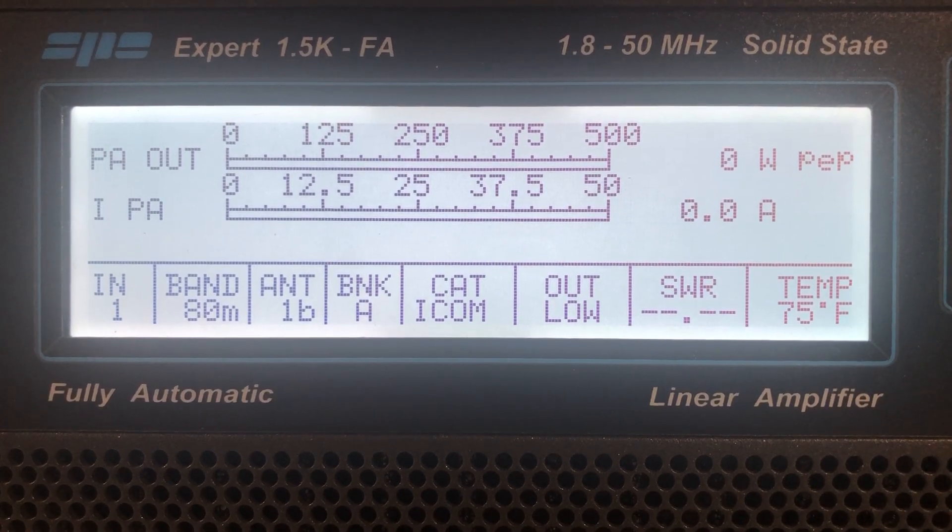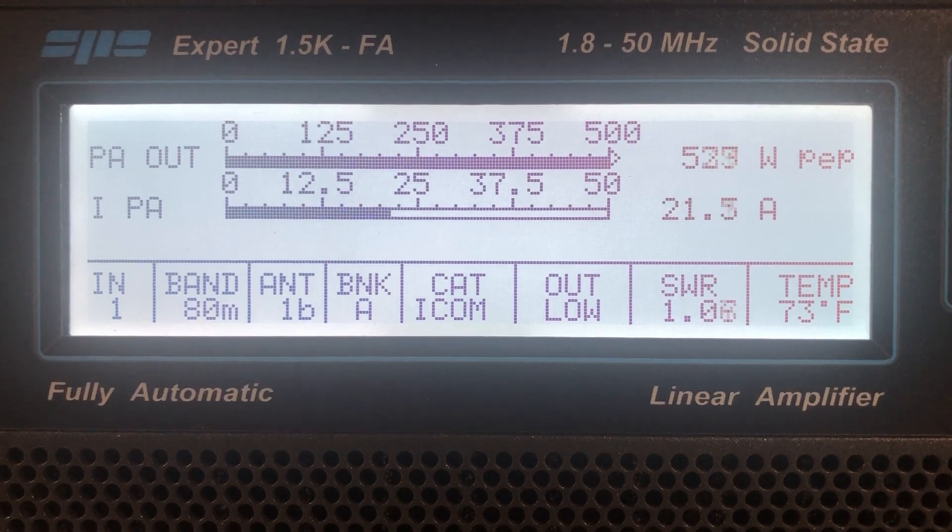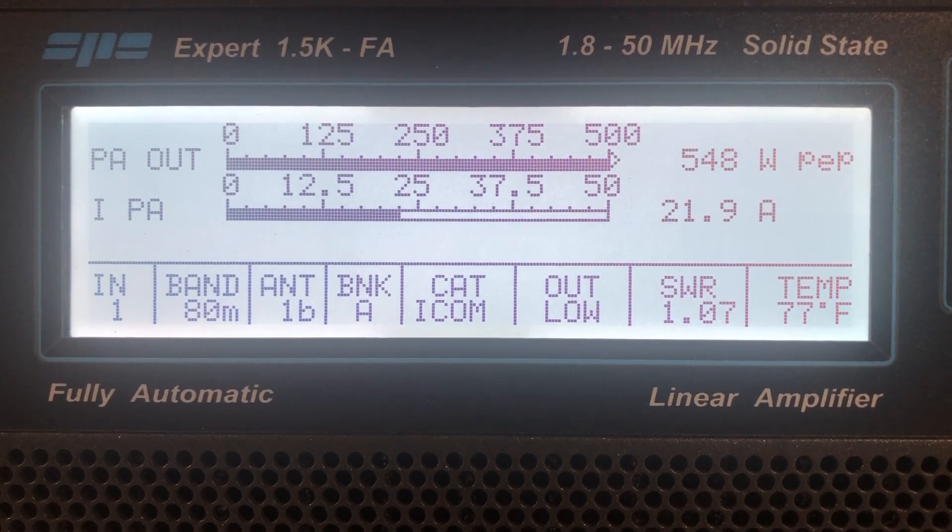Okay, now we're in low power — this is 500 watts, and there's 551 watts output.